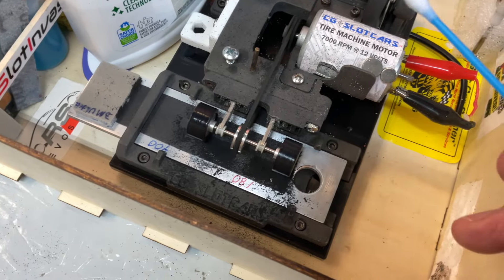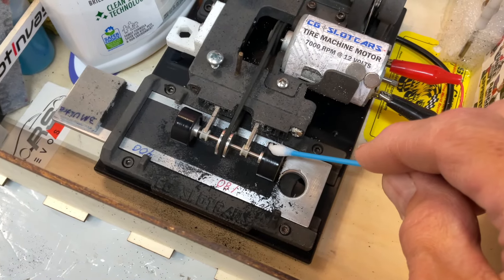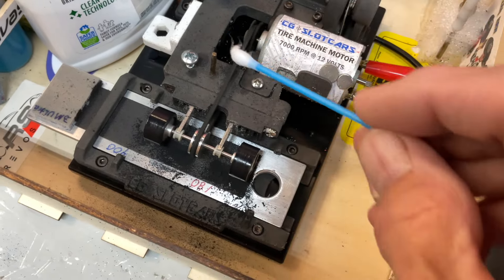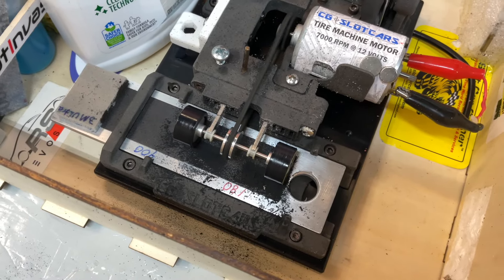I just put some on a Q-tip, drag it across. Same with the other side here. Like I said, just a few coats, you'll be good.